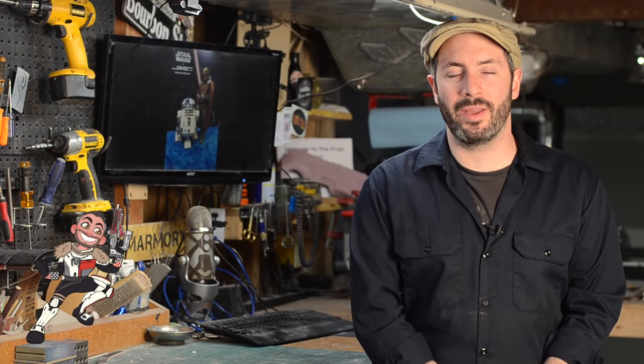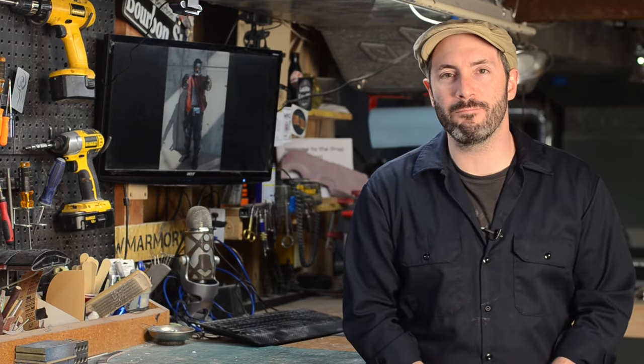Hey everyone, welcome down to the shop again. I'm Bill Duran and today I will be continuing our molding and casting series. If you haven't checked them out already, we've got a whole bunch of videos — in fact, a whole playlist you can go see with all of our molding and casting videos.